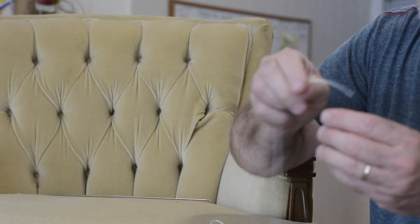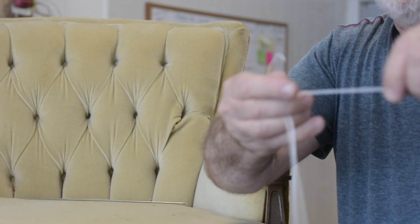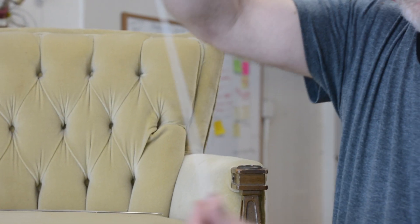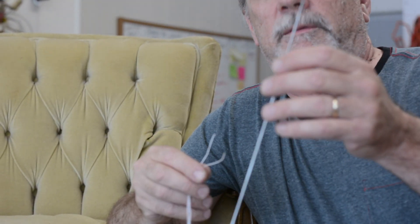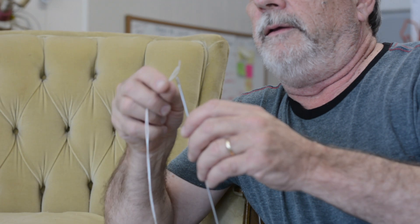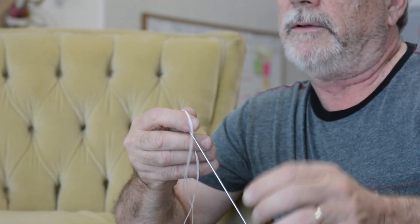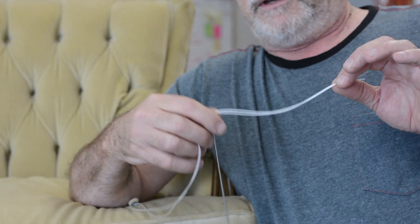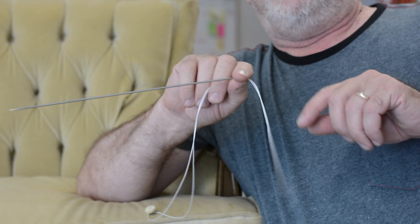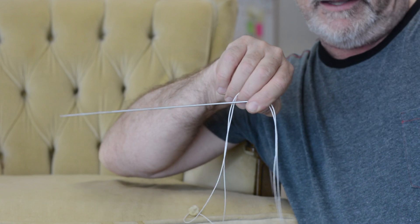I'm going to thread the button so that I have both ends coming through at an equal distance. Then my button needle — I'm going to thread my button needle with both ends going through, and go in about six inches, just like so. Now hopefully I'm going to be able to get this through that opening in the back where we've just undone. Let's give it a try.